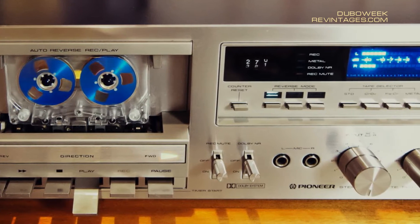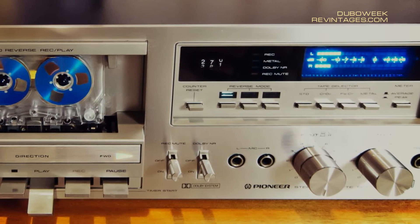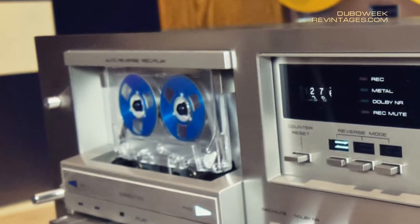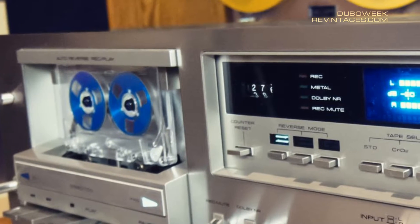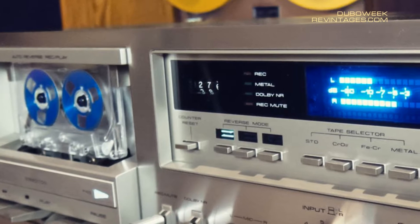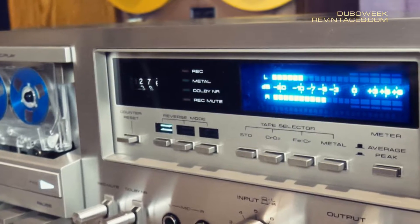This is a device that belongs to the so-called Blue Line or Blue Series of Pioneer — a model line of Pioneer Hi-Fi components sharing innovative technology, excellent build quality, and the same catchy look: super shiny front panels and blue indicators with a misty glow.